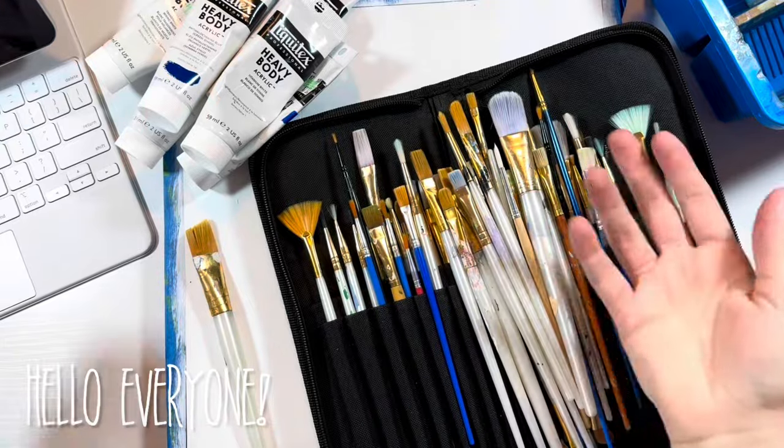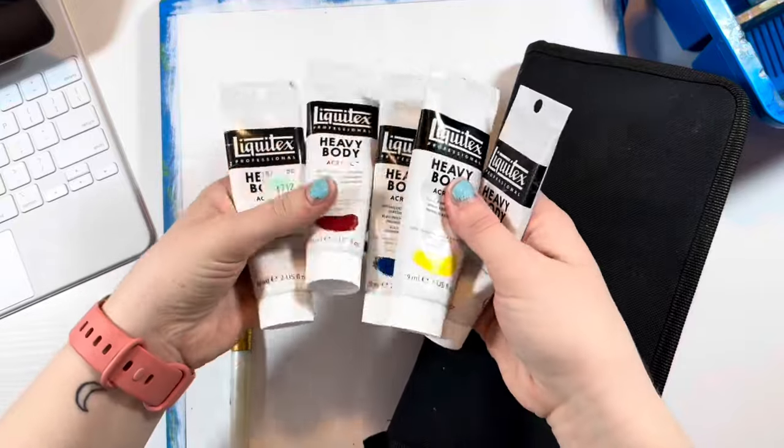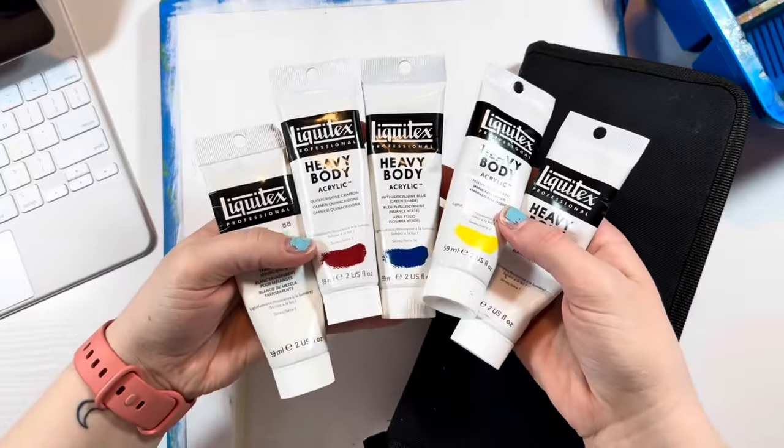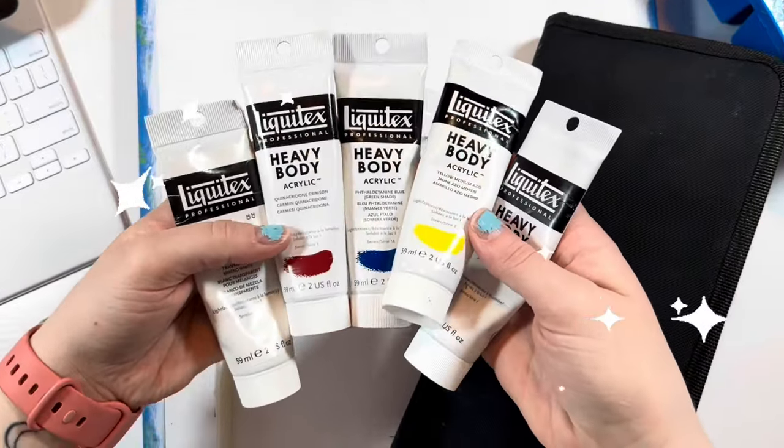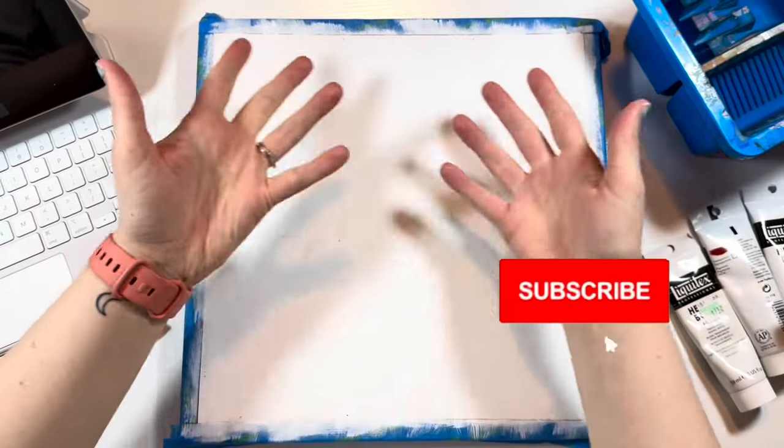Hello everyone and welcome to today's video. As you can see I've got my paintbrushes and my paints — these are the acrylics that I like to use. I've also got this wooden canvas board that I'm going to be painting on.